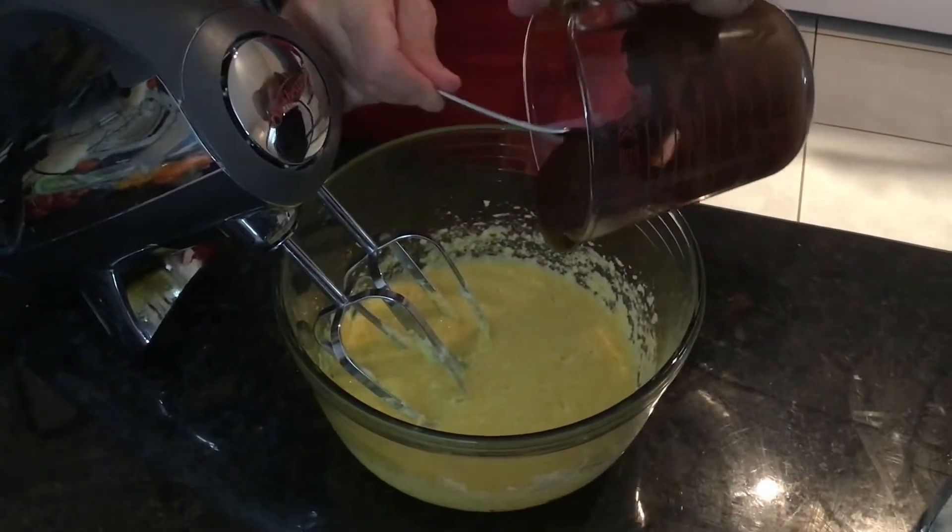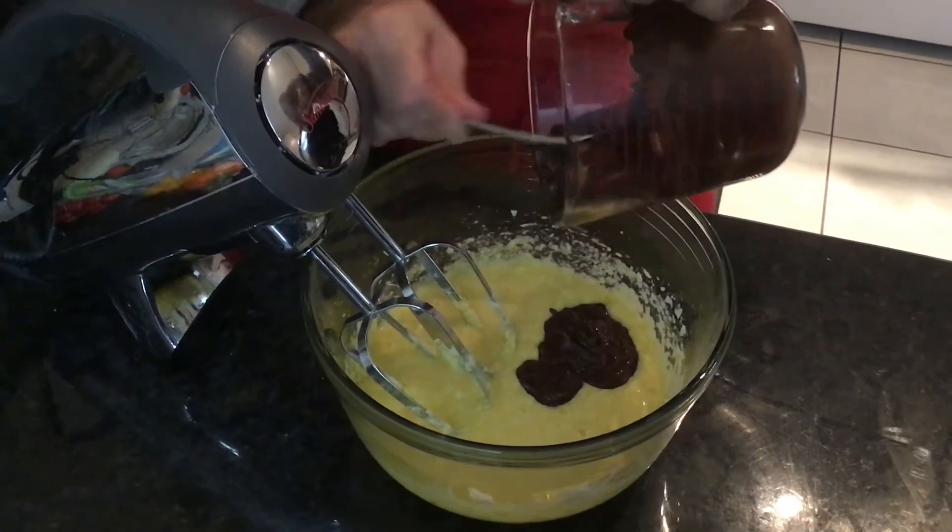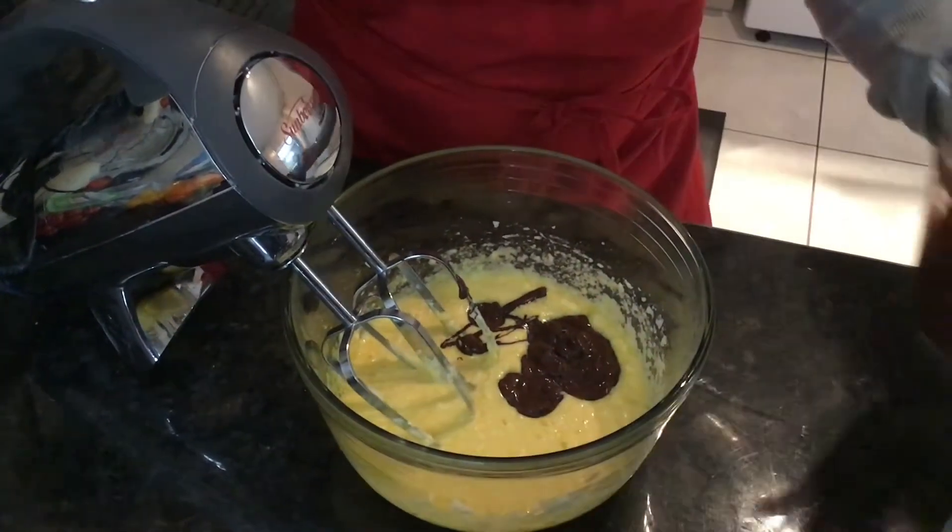Okay, we're going to add in the melted chocolate to the wet mix and get that mixed up.